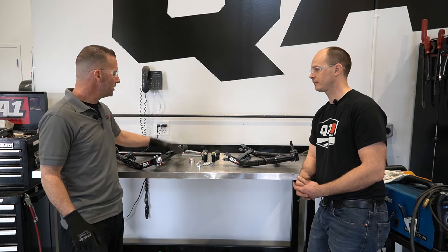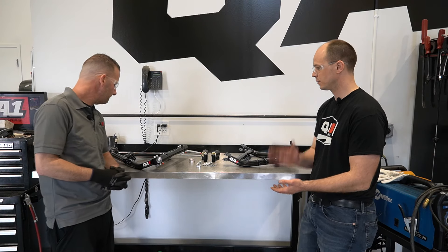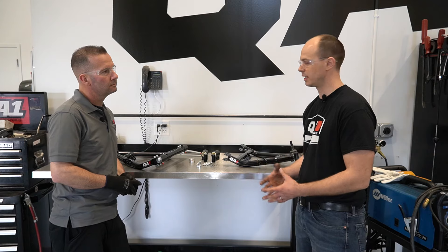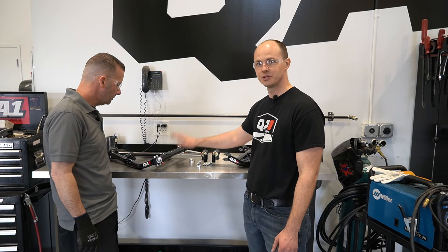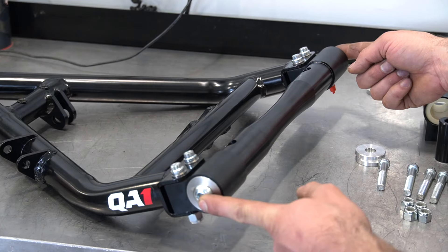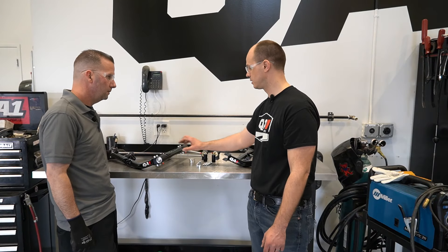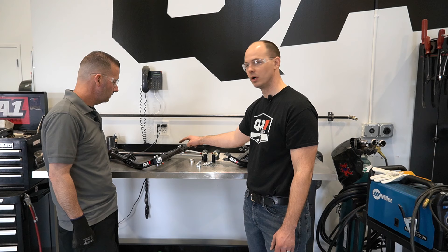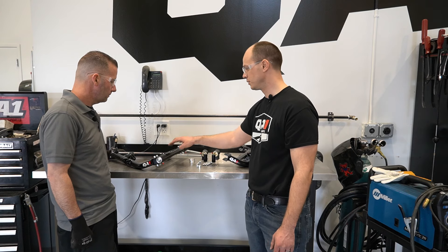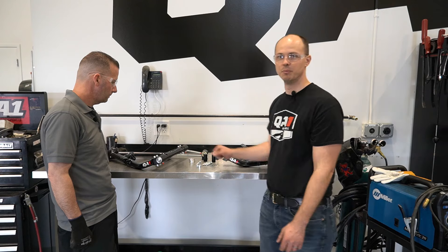With many existing customers already having the QA1 setup on their trucks, the new crossmember will not use a cross shaft for mounting — just two pivot points in the crossmember. The new crossmember is backwards compatible with all existing QA1 C10 kits. To make that work, remove the cross shaft and mount the bushing housings directly to the crossmember. For a retrofit install, take the bolts out of the end of the cross shaft while it's still bolted to the factory crossmember — there's blue Loctite on those, and it can be a real bear. Once the cap screws are out, remove at least one housing to get the cross shaft out, but loosen the bolts on both sides so everything can be aligned when installed.